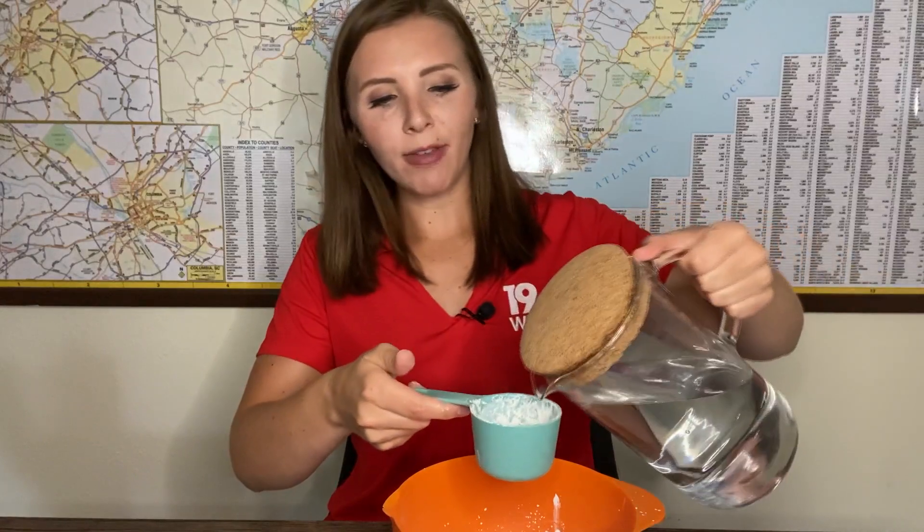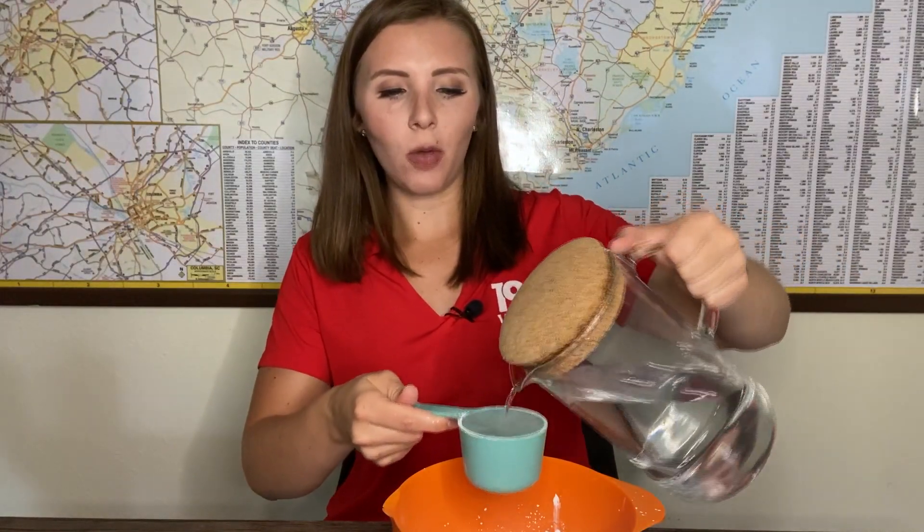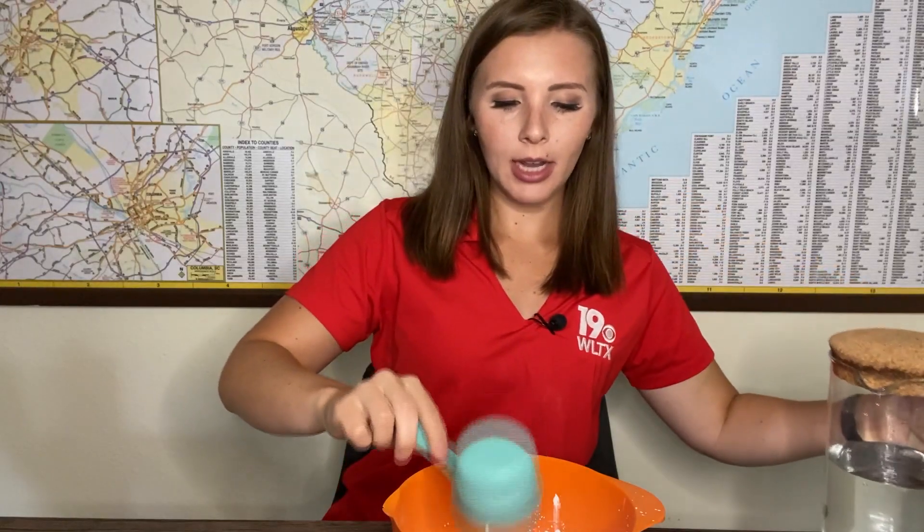Here's what you want to do. I've already put a cup of cornstarch into my bowl, and next we're gonna add half a cup of water — so this is gonna be a two to one ratio. We add half a cup of water into our bowl as well. Then I'm gonna add in some food coloring — you can pick whatever color you want. Today I'm gonna go with the blue.